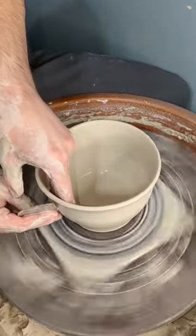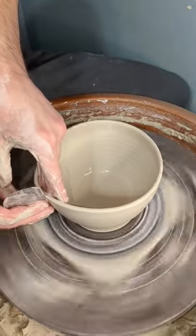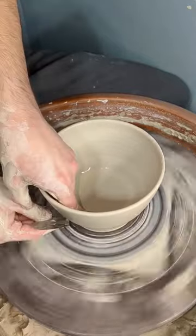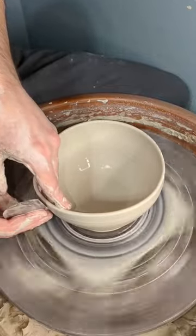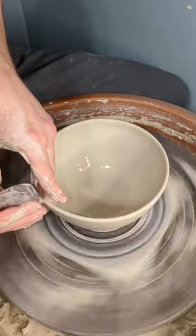I'll take my metal rib and shape the piece, gently pressing out the bottom and finalizing the curve. At this point, the inside of the piece is far more important than the outside, so it's important to make sure that the curve you've created is nice and smooth.